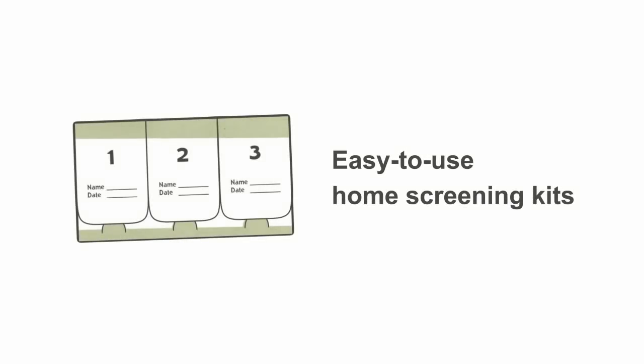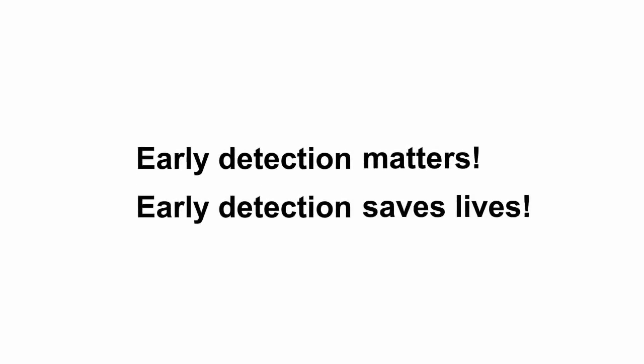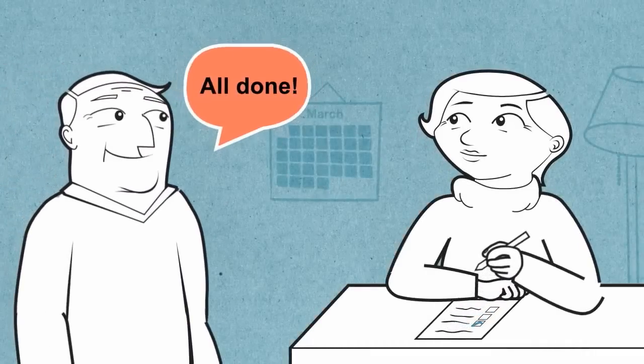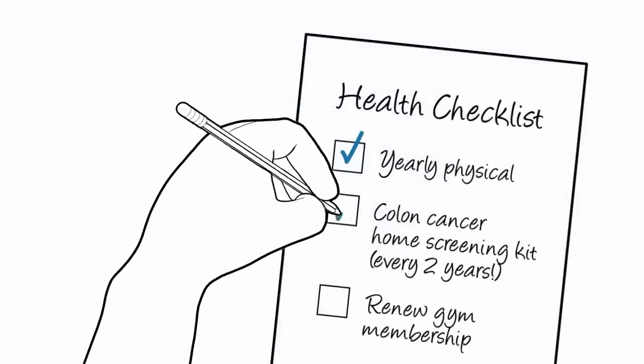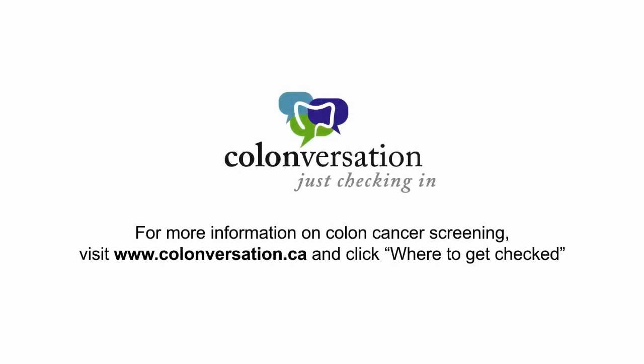Home screening kits are easy to use, but if you do have questions along the way, call your regional info line or talk to a doctor. Early detection matters and can save lives. If you are 50 years of age or older, add colon cancer screening to your health checklist and complete a home screening kit at least once every two years. Learn more about colon cancer — visit colonversation.ca.